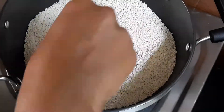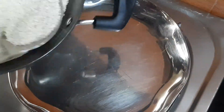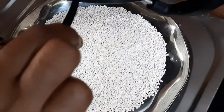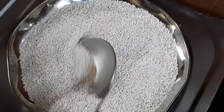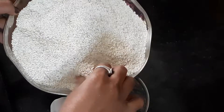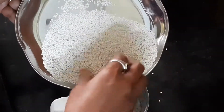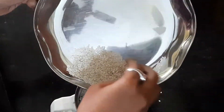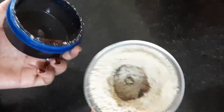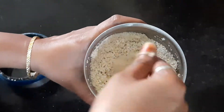Now we have to cook it. This uses a very dry oil. Put it in the pan and cook it all together. Pour in some hot water and put it in the pan.